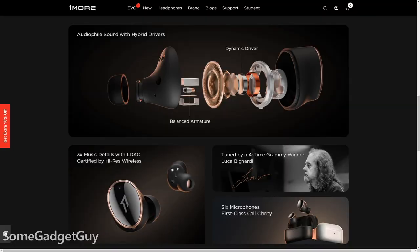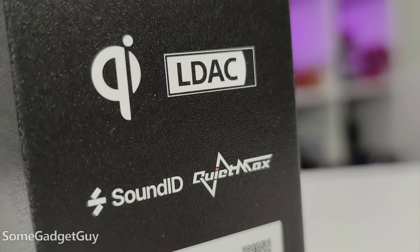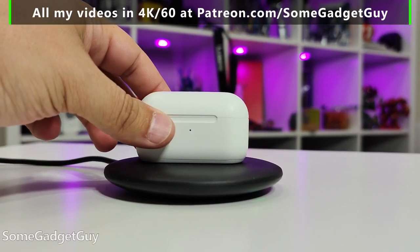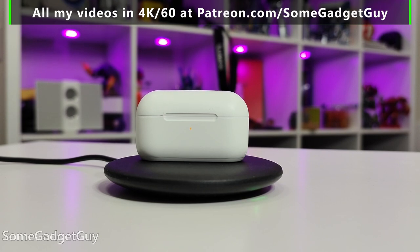The hardware is on point. Dual driver earbuds: a 10mm dynamic driver paired with a balanced armature. Three microphones per bud for noise reduction and to improve voice calling. Bluetooth 5.2, and they use LDAC as the top codec option. IPX4 sweat resistance. Automatic play/pause with ear detection sensors. And right off the bat, I've got to praise the battery life. One More estimated five and a half hours of listening with ANC on — I was just under six hours on my first charge. We get additional charges in the case, extending runtime to 20 hours between full top-offs, and the case can charge wirelessly.